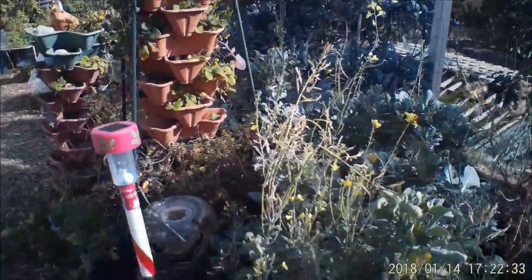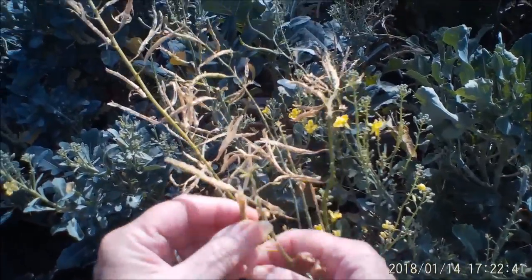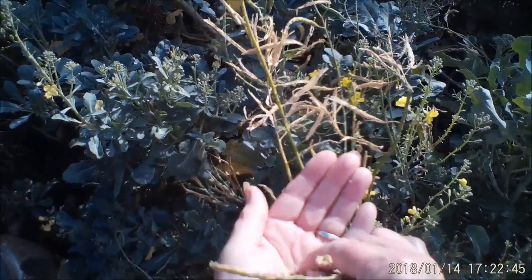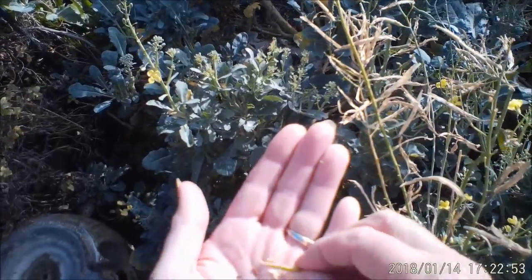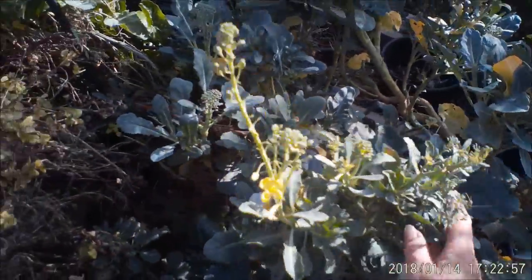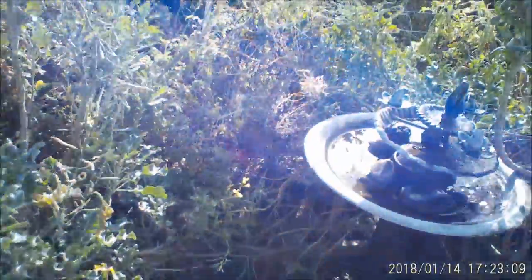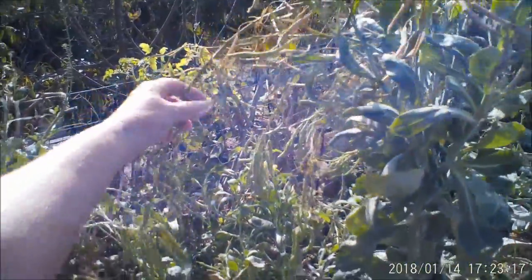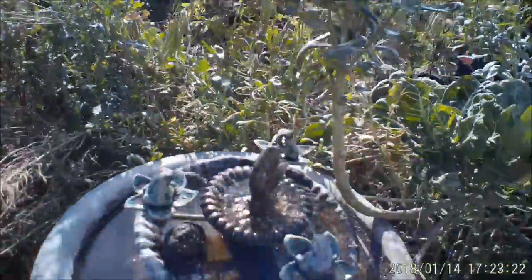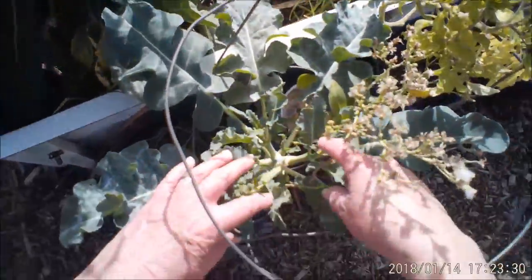I know people watching this just to see how the glasses work are probably not interested in the garden, but here are some green seeds — they'll be turning brown soon and then you can plant them. There might be some seeds in here. The birds have been eating a lot, and when I want to save some I just put a bag on top. Now the problem with these seeds — look at all the sprouting broccoli — you just snap them off and eat them. The problem with these seeds is my sprouting broccoli from these seeds are not growing true, because the collard, which is back here, had seeds and went to flower at the same time that the sprouting broccoli did.